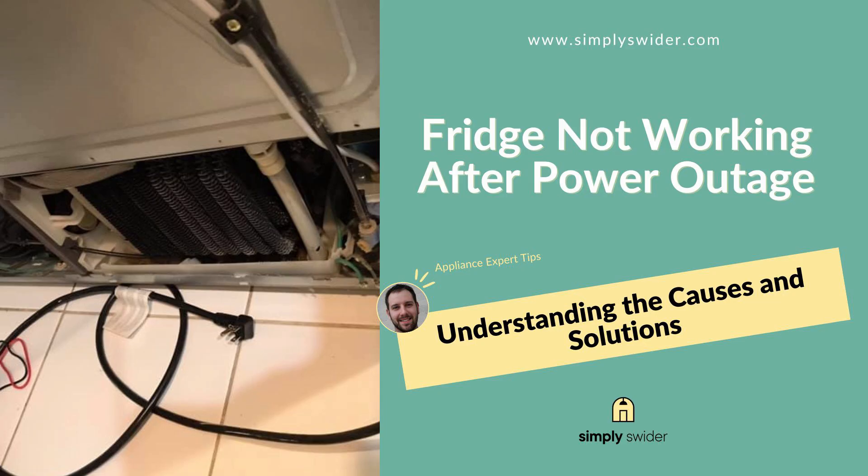Let's talk about one of the most stressful appliance emergencies out there. When your fridge goes dead after the power comes back on, you're standing there looking at hundreds of dollars worth of food and that thing is just sitting there like it's giving up on life. Here's the deal — it's not the blackout that kills your fridge, it's actually when the power comes roaring back. Those voltage spikes can absolutely fry the sensitive electronics inside these modern refrigerators. I had a lady call me last month in a complete panic — her fridge went dark after a storm with a whole week's worth of groceries. Turns out it was a $20 part that got zapped by a power surge. That's what we're going to prevent today.